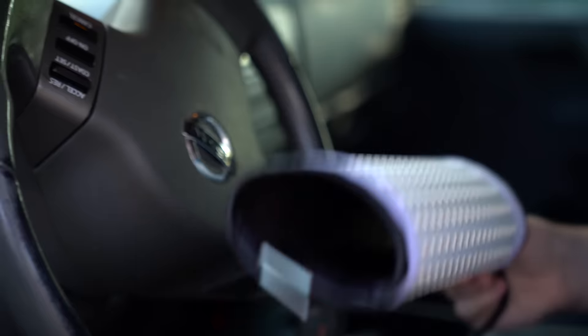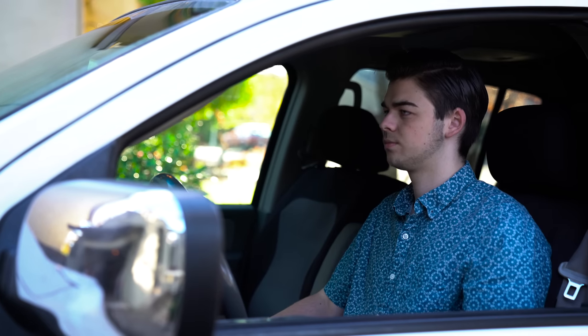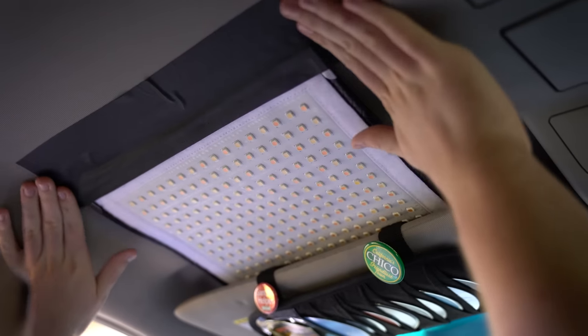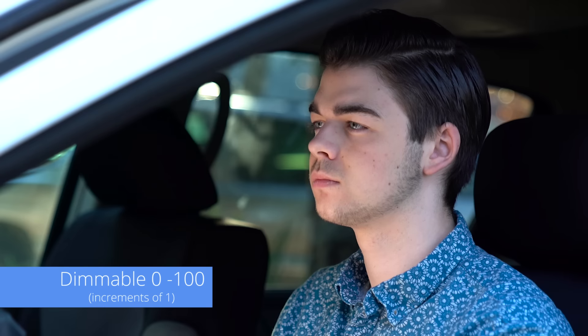Let's roll up the mat and place it in the dash right behind the steering wheel. Adding the light here will brighten up our subject's face, making him stand out from the shadows. Another place to hide the mat is up in the headliner. We use the sun visor and some gaffer's tape to secure the mat above our subject. The Flex is also fully dimmable from 0 to 100%, so we're able to adjust the brightness to match each shot's individual needs.